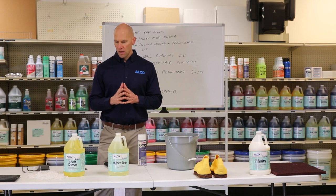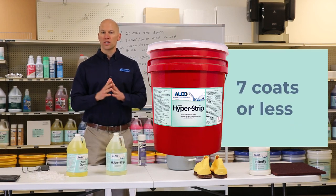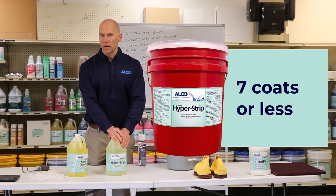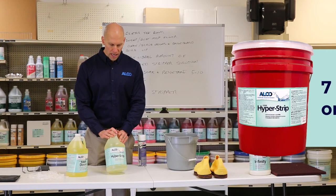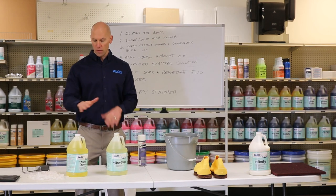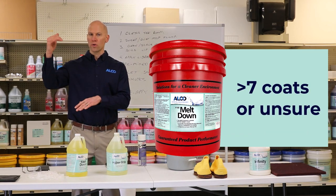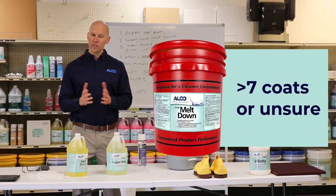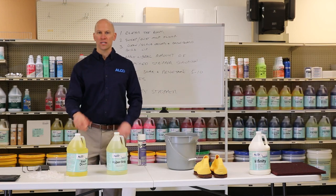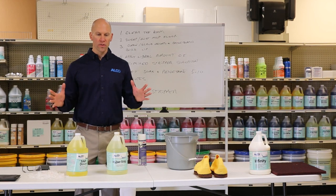Our Hyper Strip is very good at removing seven coats or less of finish — if you have less than seven coats, this is the ideal product. It is a rinse-free stripper with a lower pH. Meltdown is for situations where you have seven coats or more of finish, or when you just don't know how much finish is on your floor. It's a very high pH, very alkaline product that gives you a much better fighting chance of taking all the finish off.